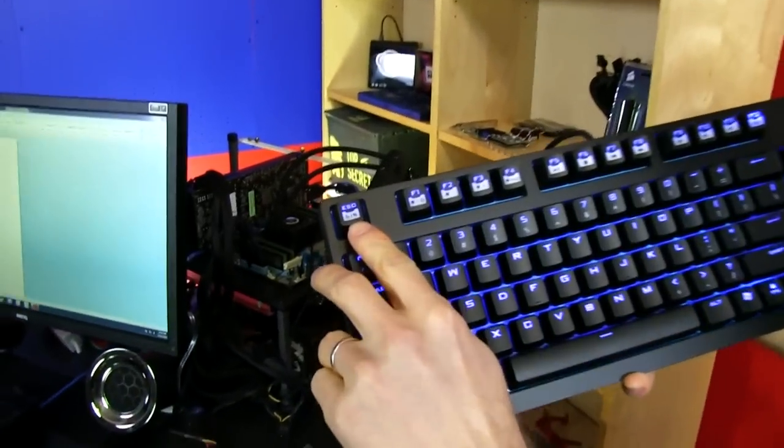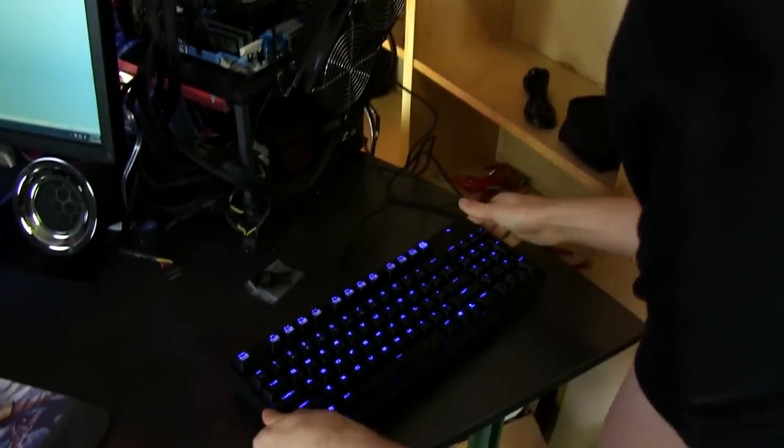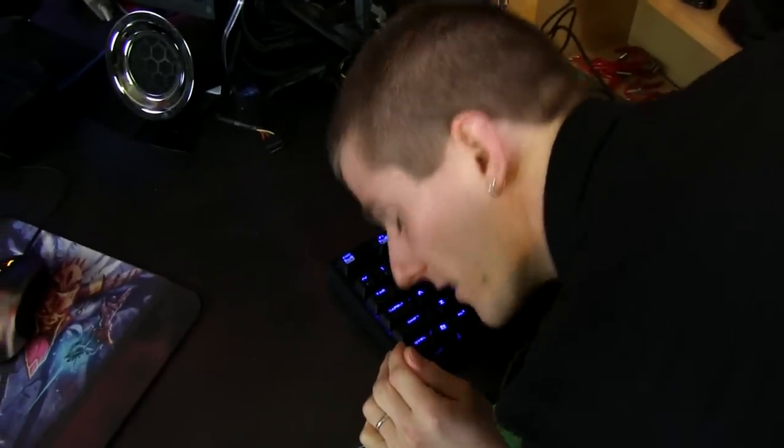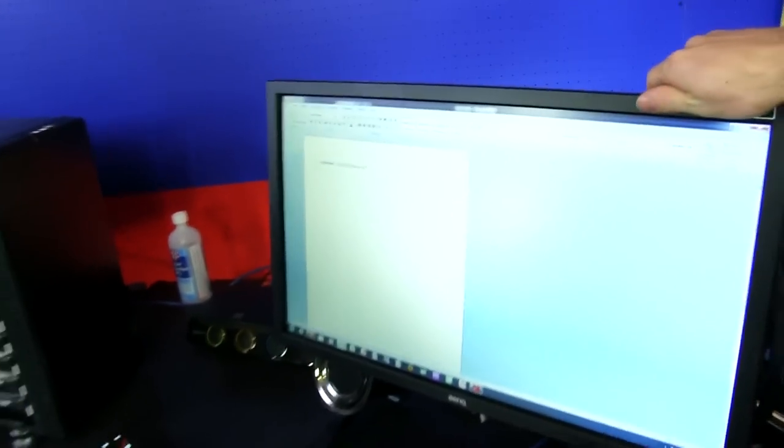This switch toggles between 6-key and N-key rollover. N-key rollover is better because it means every single keystroke is registered no matter how many keys you press simultaneously. 6-key rollover is more compatible with various BIOSes or Apple computers that don't support N-key rollover over USB, which normally doesn't support it natively.